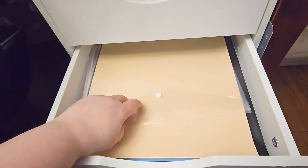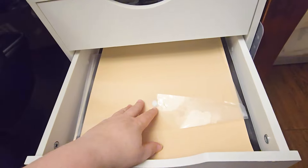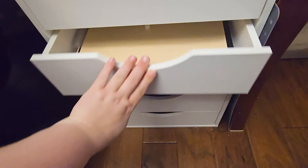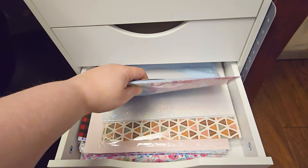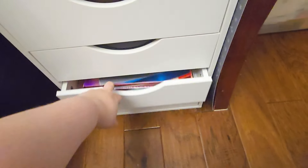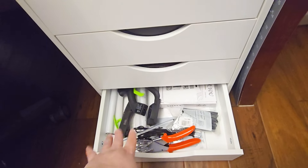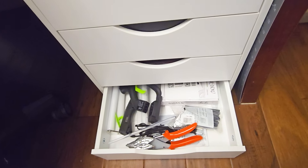And then in here, usually this is my transfer tape scraps — and clearly I've used them all up — but these are all my 12 by 12 removable vinyls. And here — we'll ignore that — this is all my pattern vinyl. And here, this is all permanent. And then down here I just have my heat gun, my hot glue gun, stapler, and my miter shears.